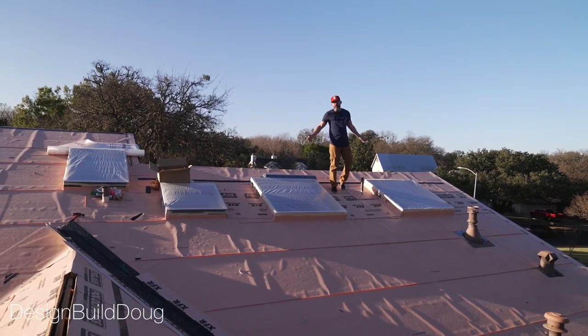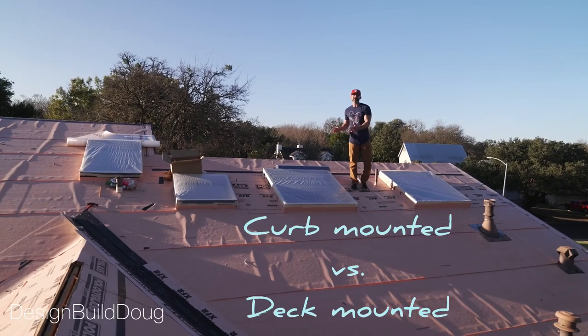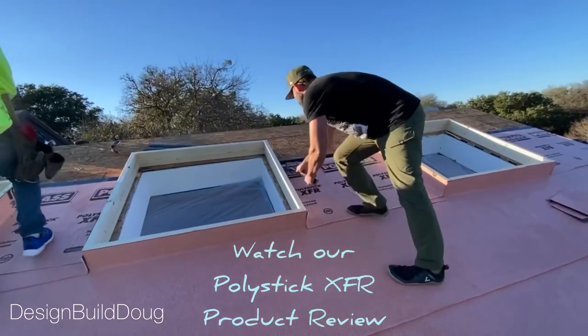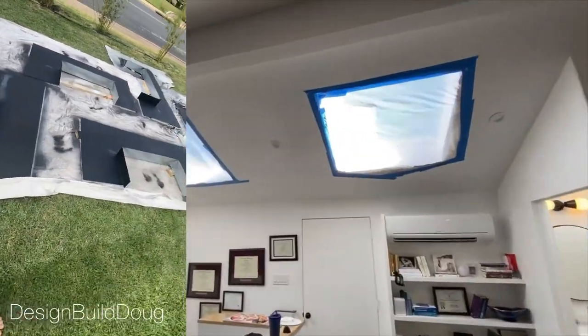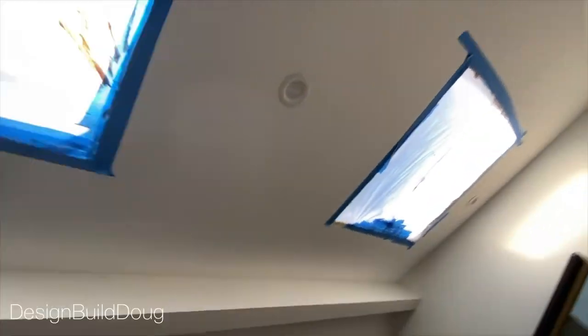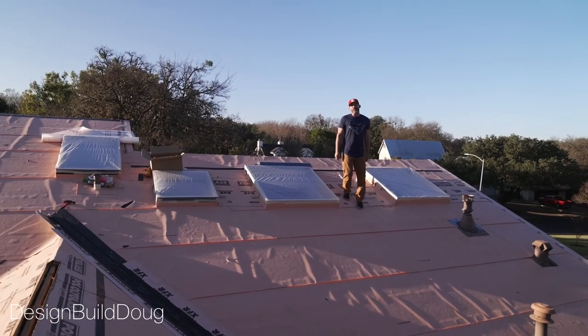This is my house first off, and these are curbs set up to receive curb-mounted skylight panels. We've wrapped it up with our nice peel-and-stick polyglass material, and we've got a really cool custom metal flashing that's going to surround all these lights. This drops down into my office underneath, and I am so excited to have the natural sunlight come through my office.